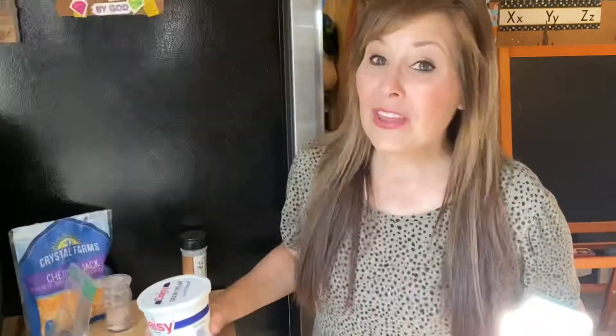Hi everyone, thank you for coming back to my channel. I'm Stephanie. If you're new here, I do air fryer videos on Friday or every other Friday depending on when I can get them done for you guys. Today we are going to be making mushroom bites — this is really easy to make.